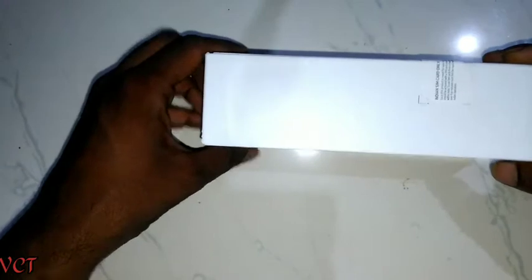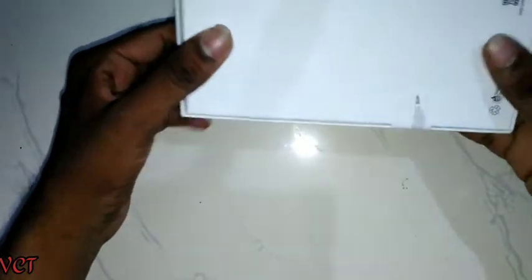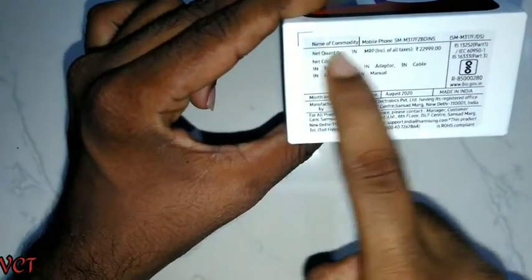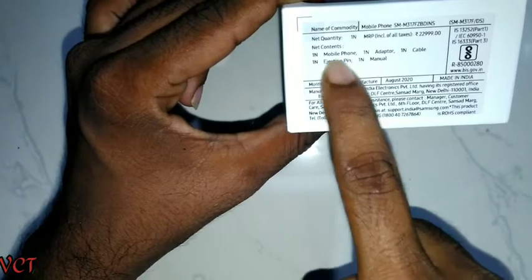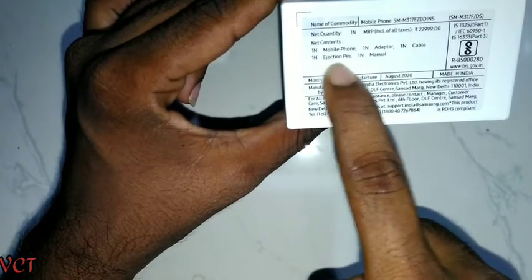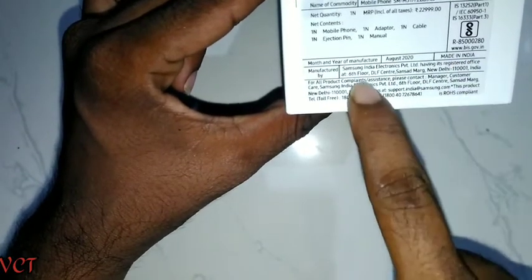So we will get a free unboxing. Let's check the box. In the box we have the phone and the price is 23,000 rupees. We have a cable, adapter, and manual. They do not provide earphones with this phone.